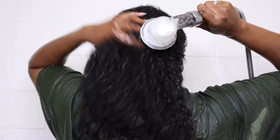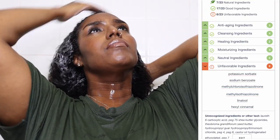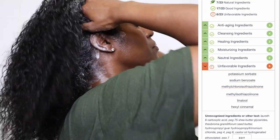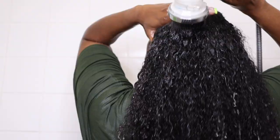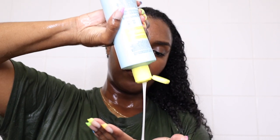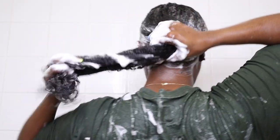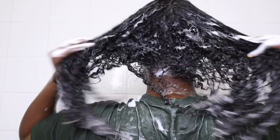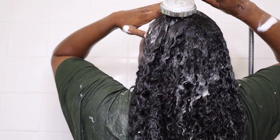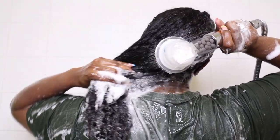I'm starting by completely saturating my hair first, and then I'm taking the Imbue curl liberating sulfate-free shampoo. I'm doing two washes as usual, focusing on the roots first. I apply the shampoo all over my scalp and take my scalp massager to gently loosen up any product buildup or dry scalp. Then I rinse and apply the shampoo again, this time raking it through the ends to gently cleanse without being too harsh. I rinse thoroughly — this shampoo cleansed my hair very well and didn't leave it feeling stripped at all.